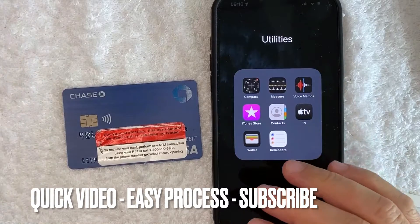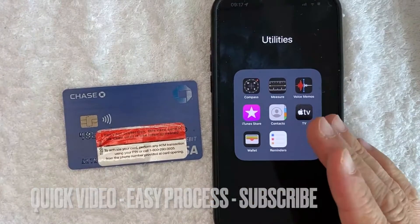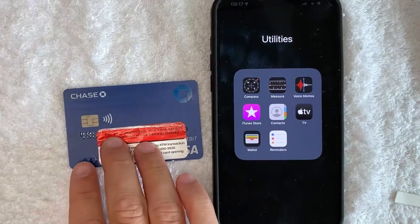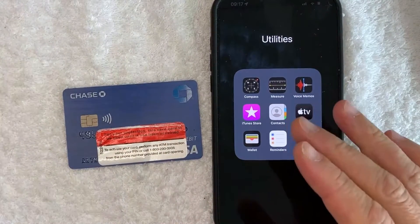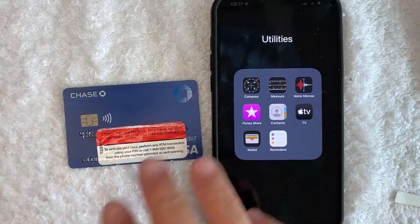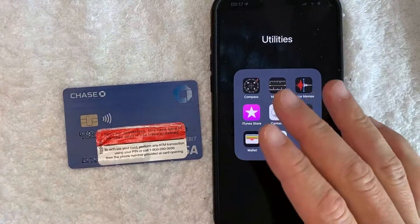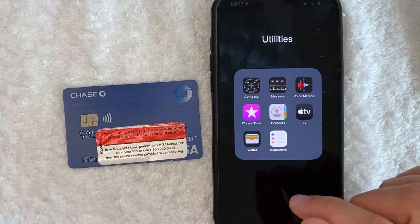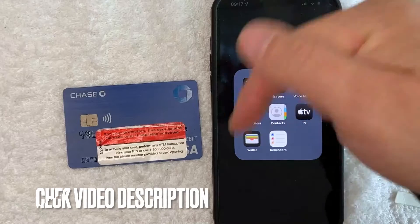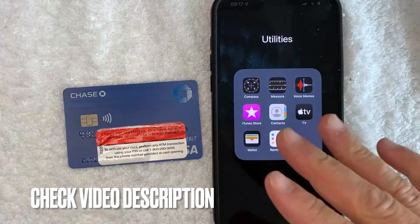First off, guys, this is going to be a really quick video. There's really not too many steps involved, so be sure to stick around to the end of the video. But why would you want to add your Chase debit card into your Apple Pay wallet? Well, that's pretty easy. Maybe you just opened up a bank with Chase, and you know it's easy to pay with your Apple Pay wallet using your debit card. Whatever the case is, it's a pretty easy process, and it's all handled here in the Apple Pay wallet — it's this colorful wallet-looking thing right here. Check my video description; I'll try to leave the written instructions there as well.